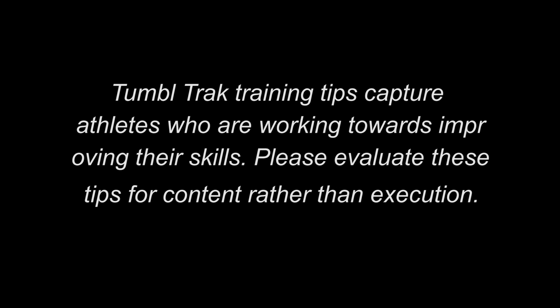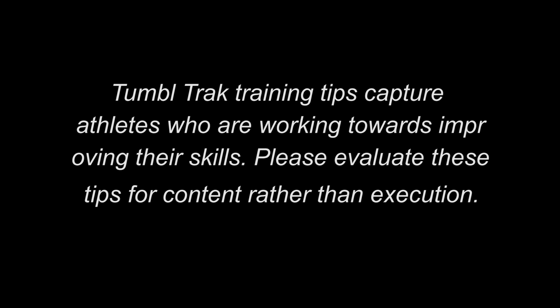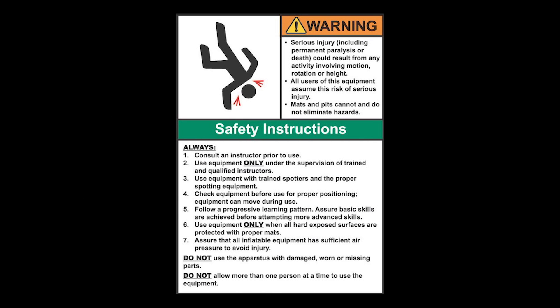TumbleTrack Training Tips capture athletes who are working towards improving their skills. Please evaluate these tips for content rather than execution. Equipment is designed and manufactured in accordance with the latest product industry standards. This alone does not prevent injury.